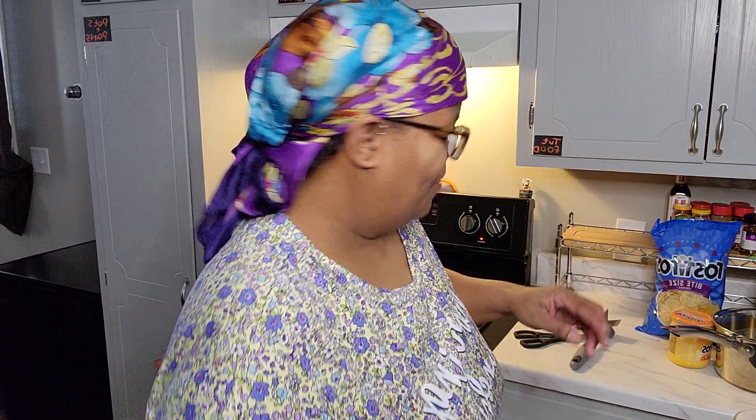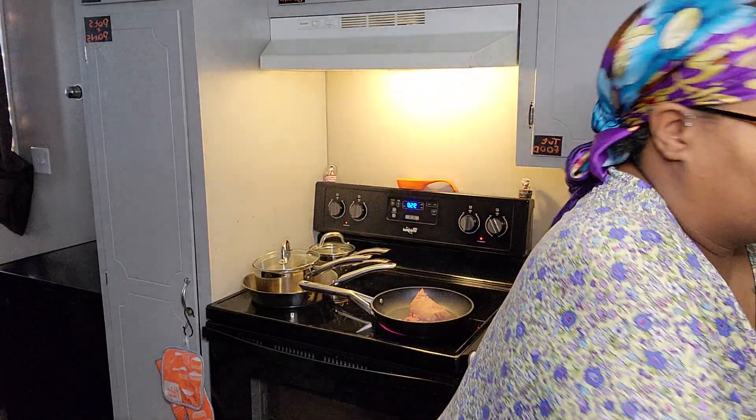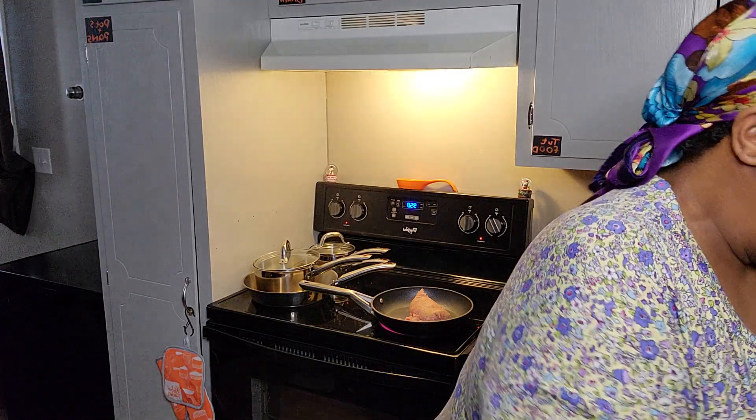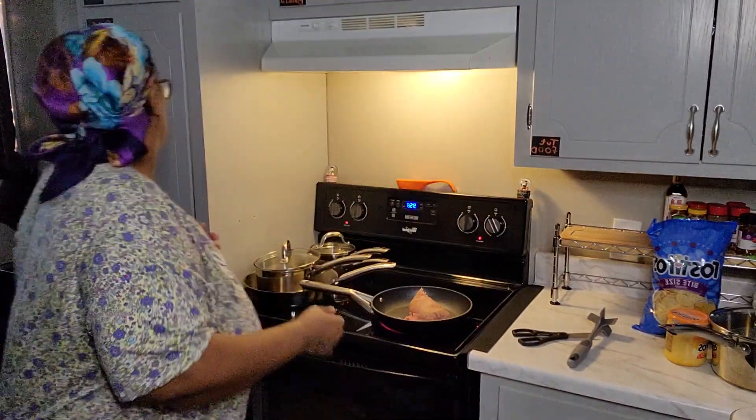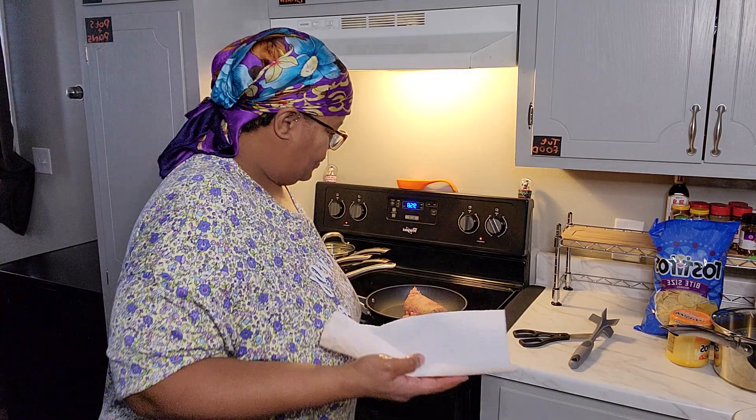Okay so we put all that stuff in there - your wrapper should look like this because nothing should be left over. We're gonna let that do what it do. Let me wash my hands.